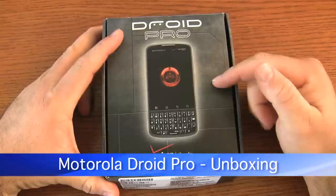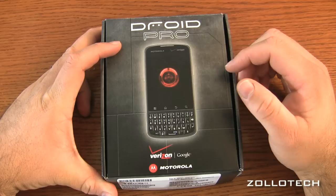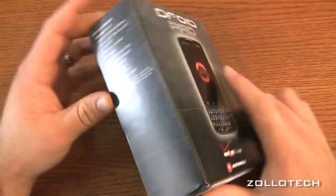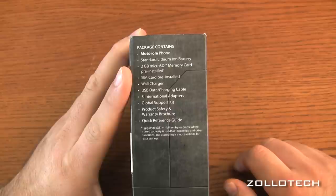Hi everyone, this is Aaron and today we're going to take a look at the Droid Pro. The Droid Pro is kind of what I take to be the answer to the BlackBerry, but the Android version of it, maybe for businesses. It looks pretty mediocre in pictures, but from things I've read it's pretty nice in person, so this is an interesting phone. Let's look at what comes in the box according to the side.